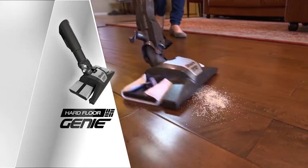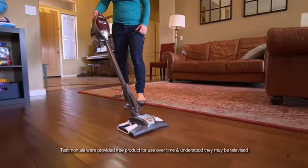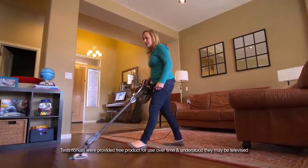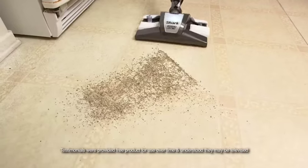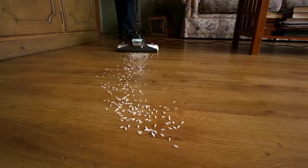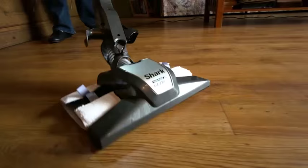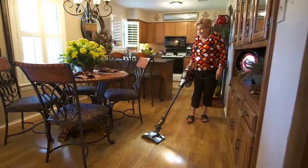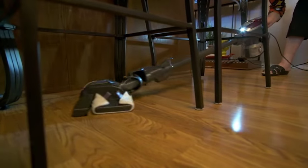The Hard Floor Genie is amazing on hardwood floors. It's got a very gentle touch, yet it gets up an amazing amount of dirt. That's awesome. The Hard Floor Genie makes you not afraid to use it on a nice wood floor — it's not doing anything but cleaning it. And you can clean under furniture without moving furniture. It's effortless.